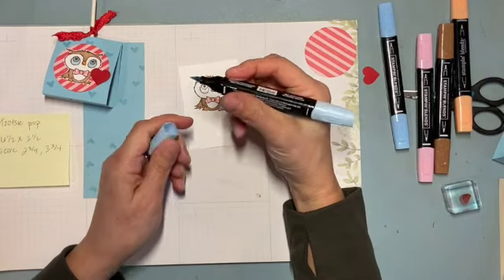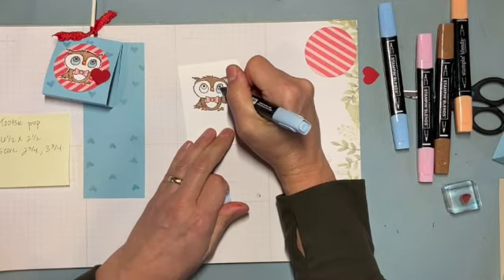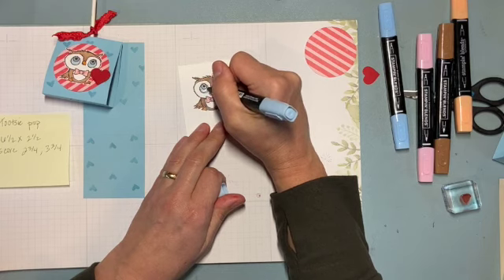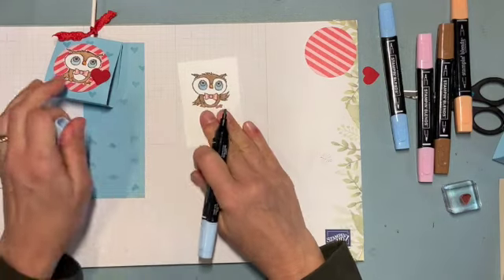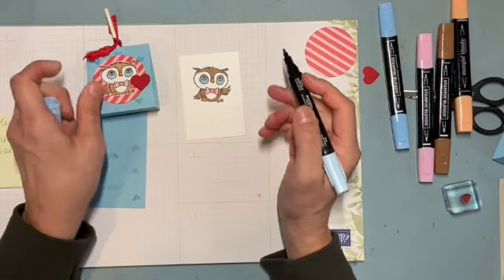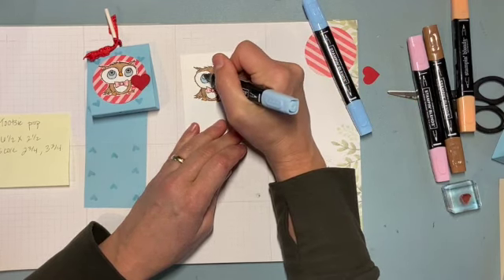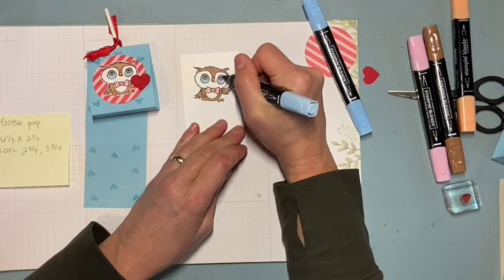For his eyes I'm using Balmy Blue. Some of my tips aren't in great shape. I find that the bullet tip is darker than the fine tip. I could leave it, but I wanted to make the inner eye a little darker, so I can either use the darker color or just go over it a couple of times with the lighter color — each layer builds and makes it darker.